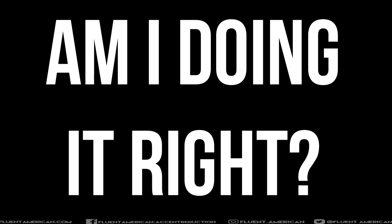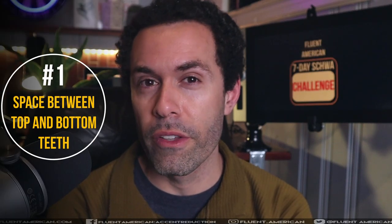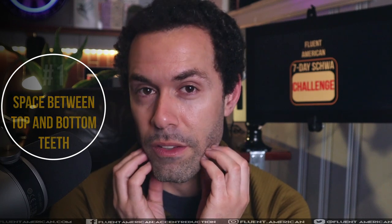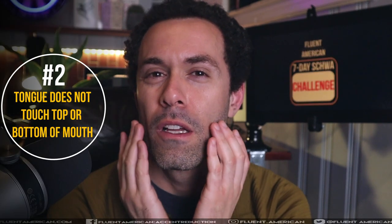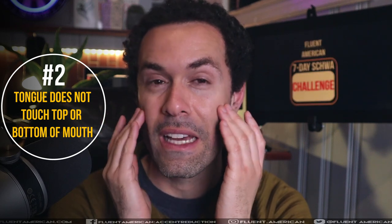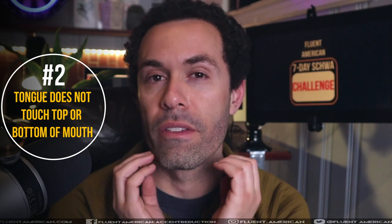When you put your face into this neutral expression, there are a few things to look out for. Firstly, you should feel a little bit of space between your top teeth and your bottom teeth. Next, notice where your tongue is — it should start going up towards the top of your mouth, kind of in the middle right here. It doesn't actually make contact up there, but it's also not at the bottom.